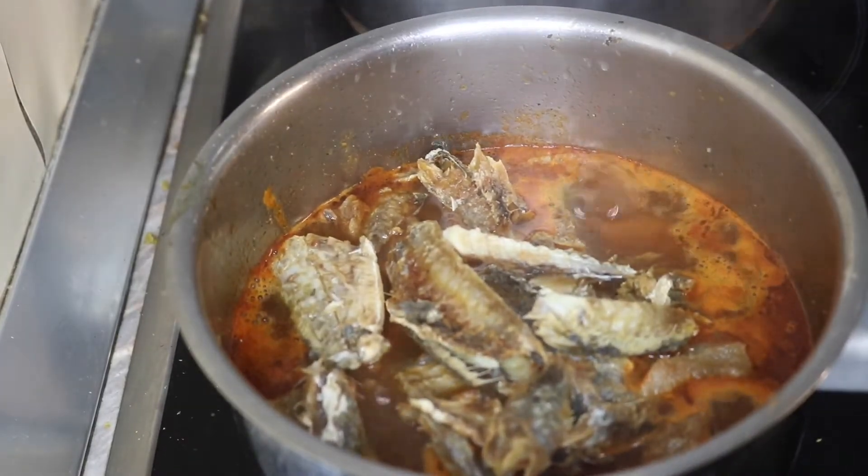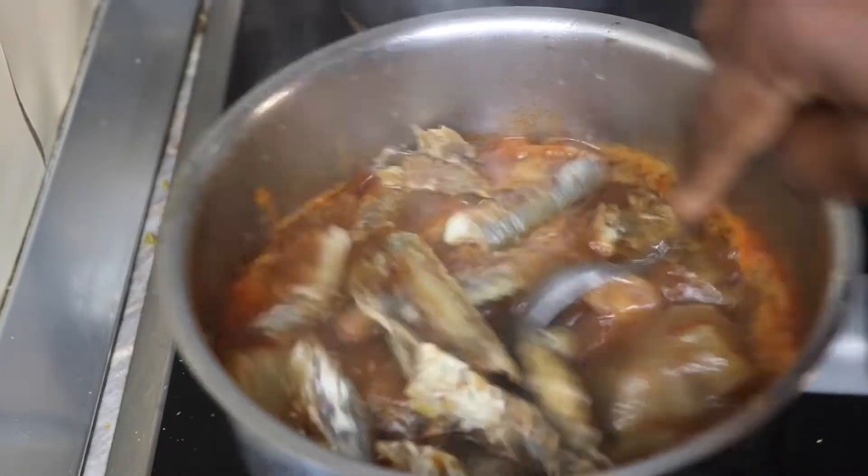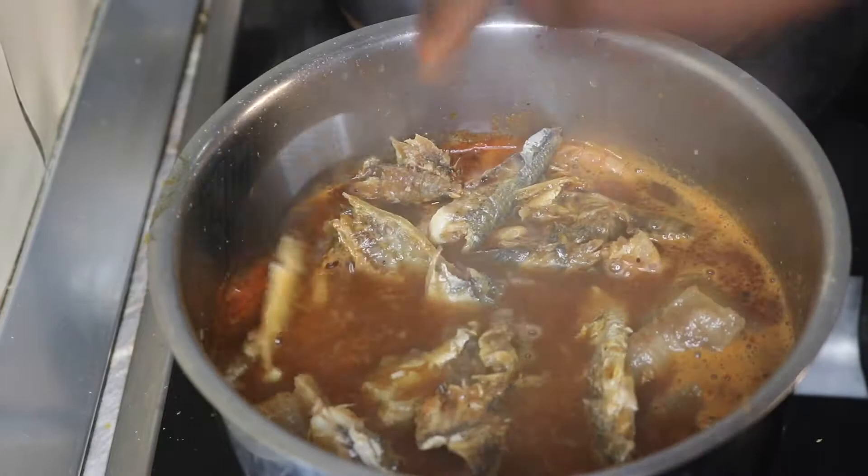Next is my smoked fish — I soaked them in hot water, washed and shredded them. So next I'm going to pour in some amount of red palm oil.